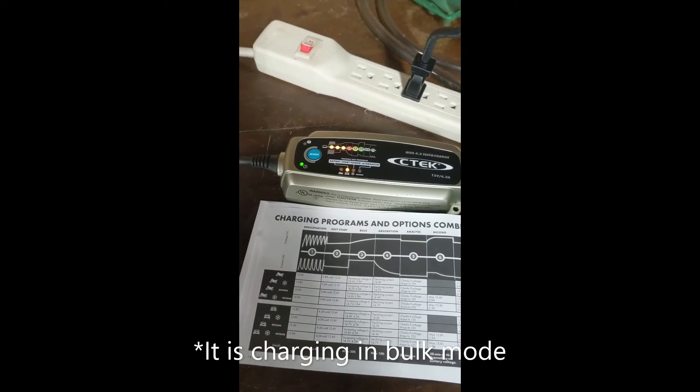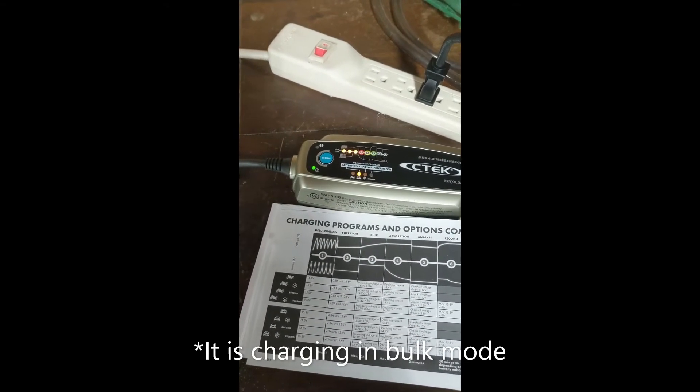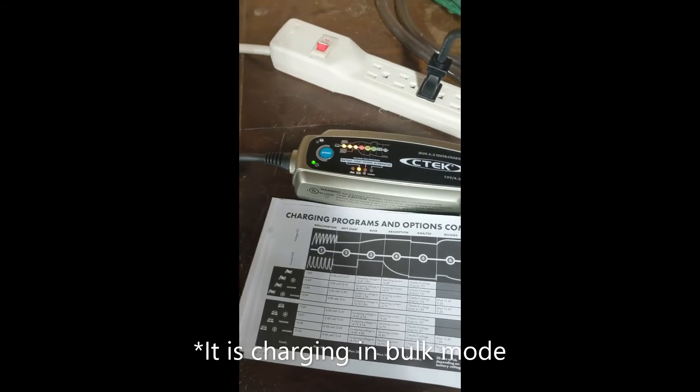So it has started charging. One, two, and three are on. So it looks like desulfation, soft start, and bulk charging are occurring.